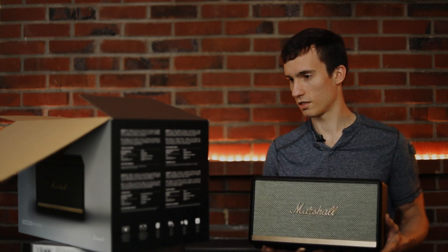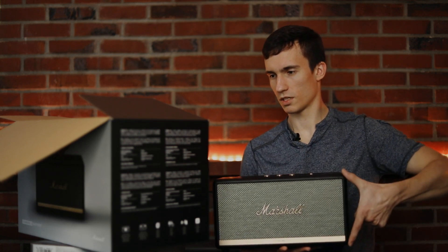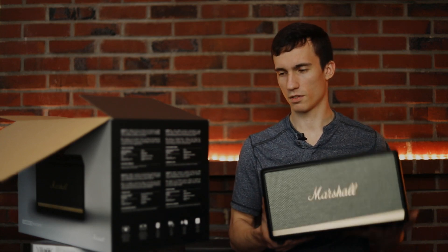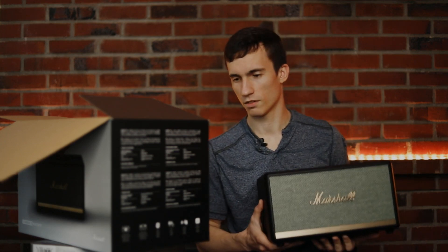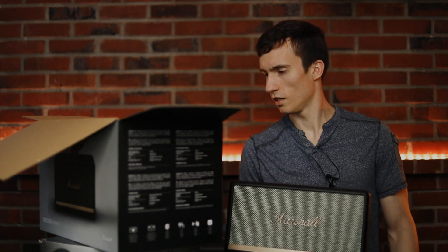The dimensions are 350 by 195 by 185 millimeters, or 13.78 by 7.68 by 7.3 inches — that last figure being the depth. The weight is 10.25 pounds, or 4.65 kilograms. The amplifier circuit Marshall has put in there is 50 watts for the woofer in the middle, and there are two tweeters on either side powered by 15-watt class D amplifiers, which are fairly efficient and don't produce much heat.